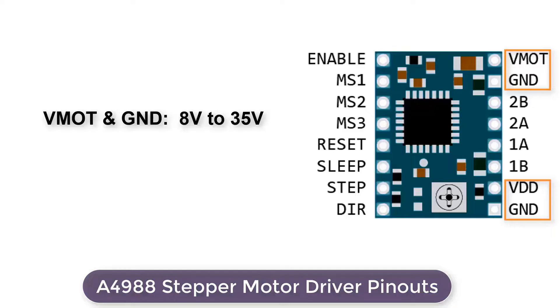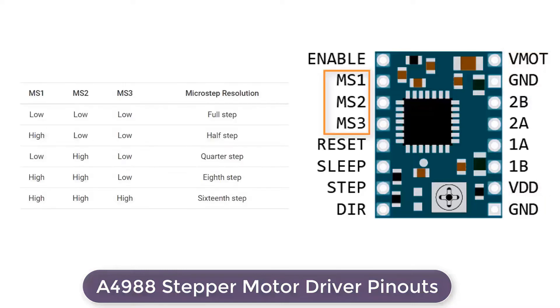VMOT and GND supply power for the motor, which can be 8V to 35V. VDD and GND are used for driving the internal logic circuitry, which can be 3V to 5.5V. The A4988 driver allows micro-stepping by allowing intermediate step locations, achieved by energizing the coils with intermediate current levels. It has three step size selector inputs: MS1, MS2, and MS3. By setting appropriate logic levels to these pins, we can set the motor to one of five step resolutions — for example, if all pins are low the resolution is full step, and if all are high the resolution is sixteenth step.